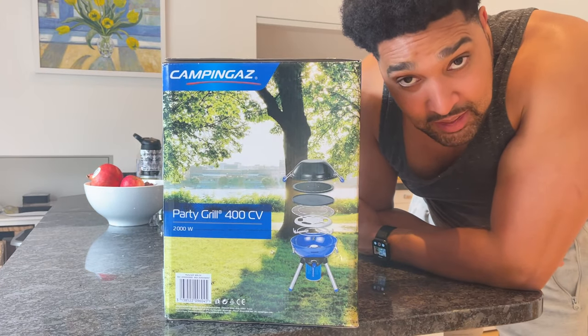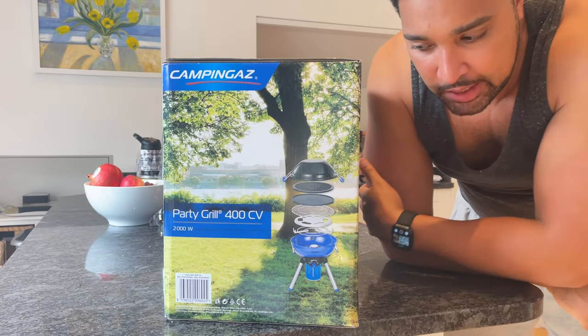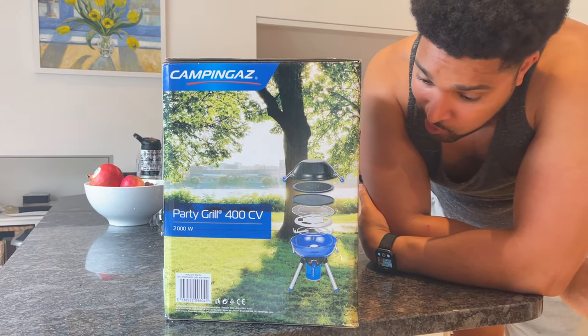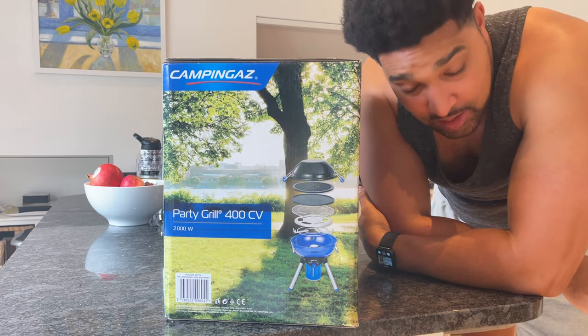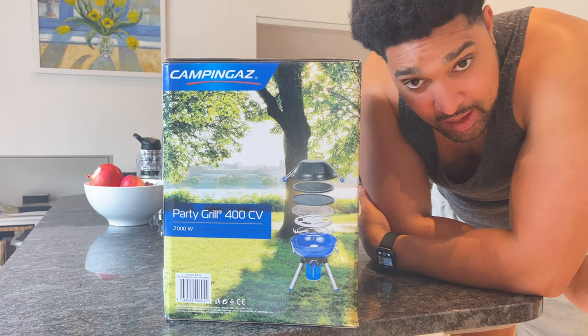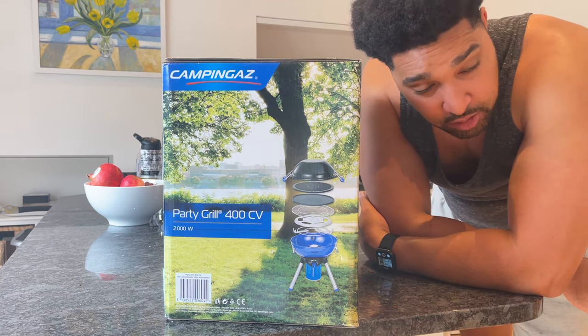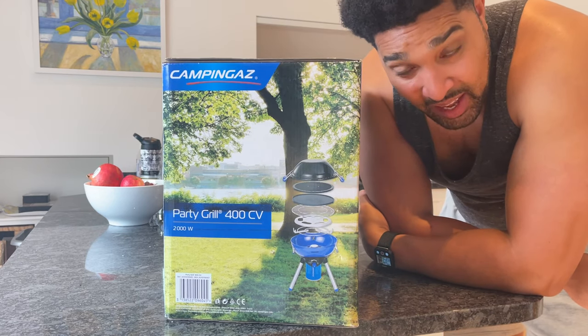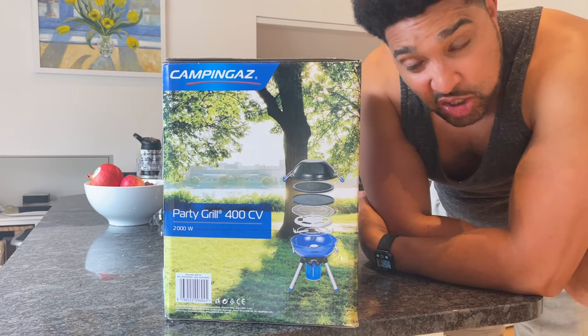Marcus Brunzi here from How To Kill An Hour and today it's time for another episode of What's In The Box. Today's episode we are looking at some camping equipment. I've done a lot of outside cooking this summer, reviewed a few bits of camping stuff, ovens. This is supposed to be a good all-round party grill. I've not been sent this by the company, I actually bought this myself. So let's see what's in the box.